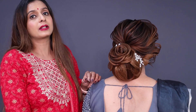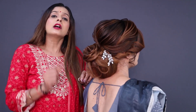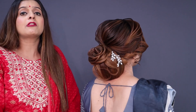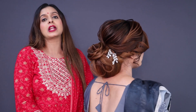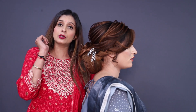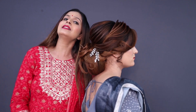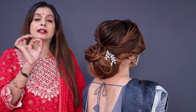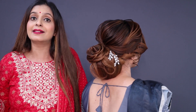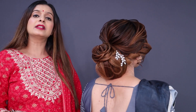In the full video, you will learn how beautiful this hairstyle is. If you want to learn the details of the hairstyle, first of all you have to download the Blush Beauty application. I have put a full video of this hairstyle there, and I have explained all the things very clearly — how to hold it.